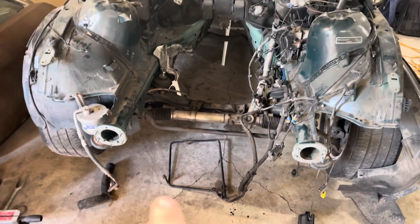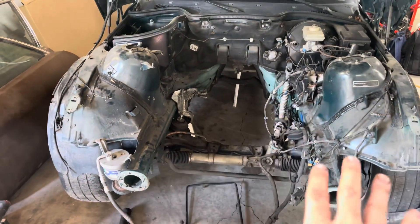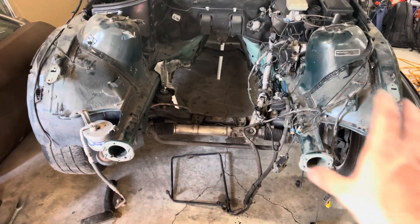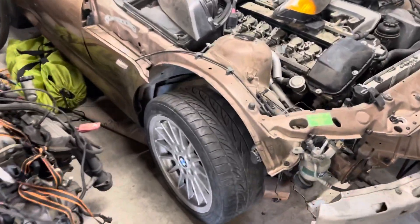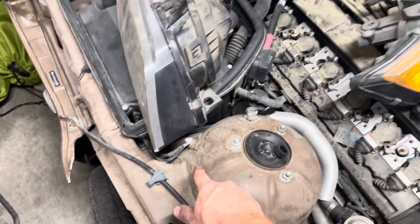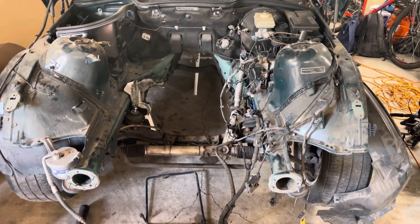We bought this car a couple of weeks ago — actually, he bought it down in Utah. I dragged it home and it had already been stripped. All I did was carefully remove the front support and set it over there. We kind of started putting this one back together but found out the frame is bent — it's cracked here, cracked here, and in the same spot on the other side.